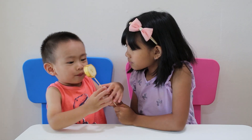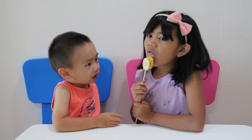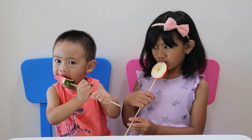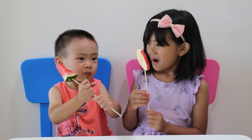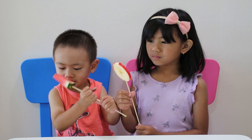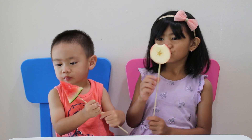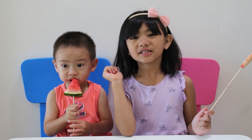Good, good, good. Bye bye, see you next time. Thank you for watching. Like, subscribe, bye!